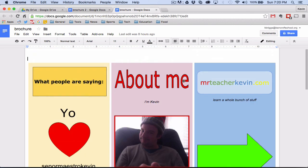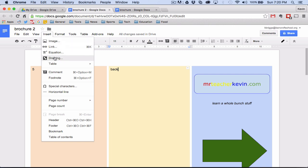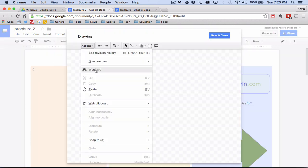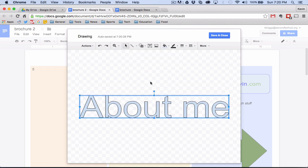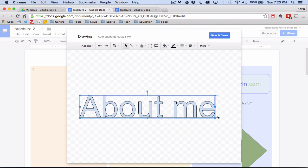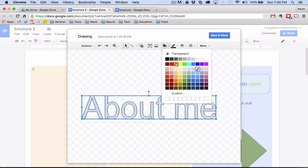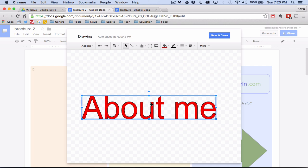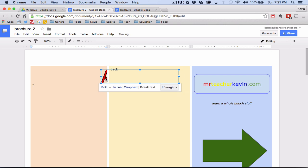Now let's go to the back page. I had word art there with a different color and an outline. So I'll insert a drawing and choose word art — just type whatever you want, like 'About Me,' and press Enter. This kind of turns it into an image. You can change the fill color — I'll make it red — and adjust the outline. The black outline is a bit thin, so I'll change the line weight to three pixels. That looks pretty cool. Save and close, break text, no margin, and place it where you want.